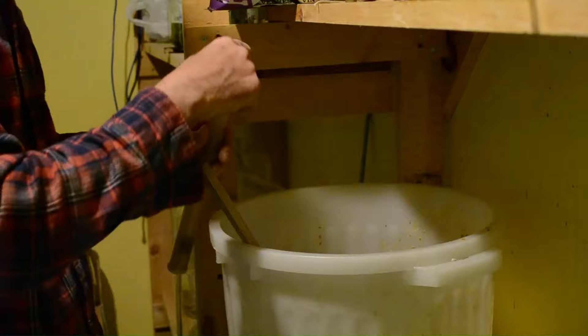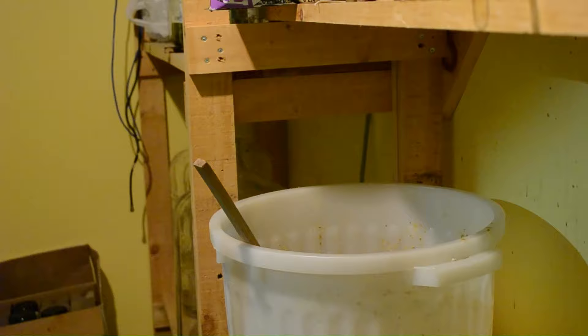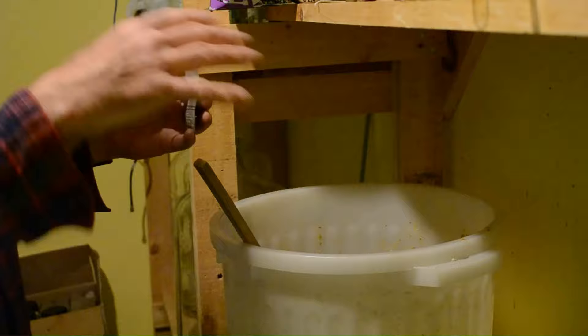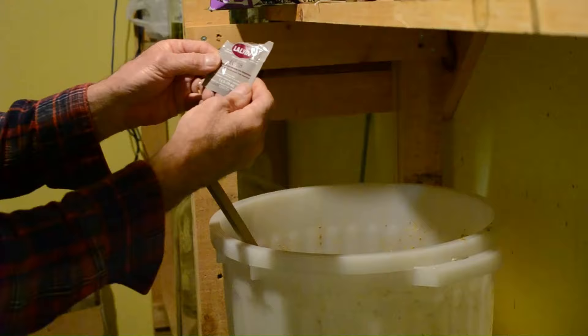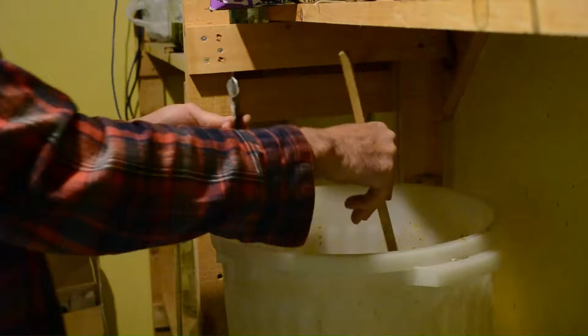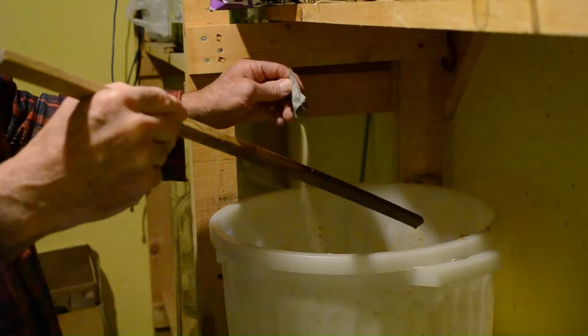Temperature is good, specific gravity is good, so I'm going to put some yeast in. There are different ways of doing it — some prefer to activate the yeast in warm water with a bit of sugar first. I'm not going to do that. I'm using a yeast typically used for wine called EC-1118. I've had good success with it. It's a lower-alcohol yeast since I'm only going to get five to six percent alcohol maximum. I'll just gradually sprinkle it around the surface of the wash.